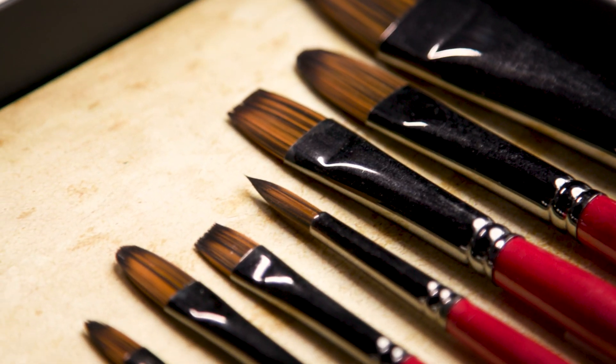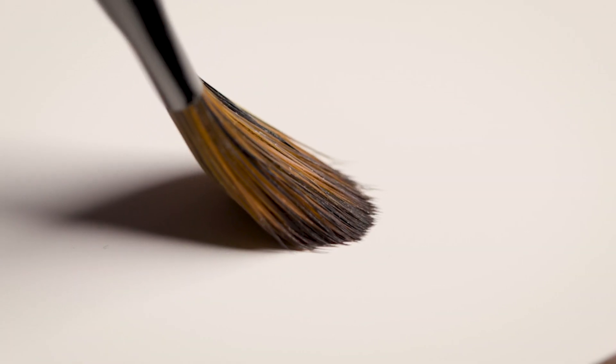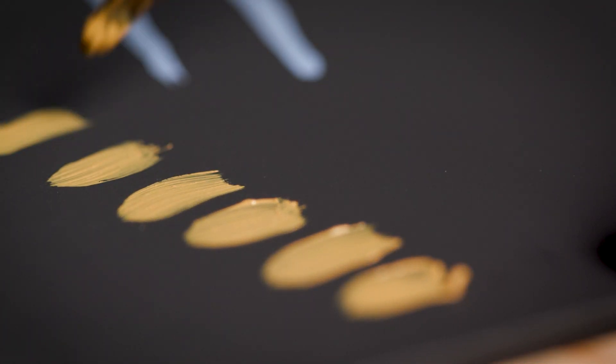They also have a really nice tapered edge for precise control over your strokes. There's a nice spring to the bristles as well, giving me control over the pressure and allowing me to evenly deposit the paint and control the brush strokes really well. It also retains its shape really nicely because of those thick bristles.